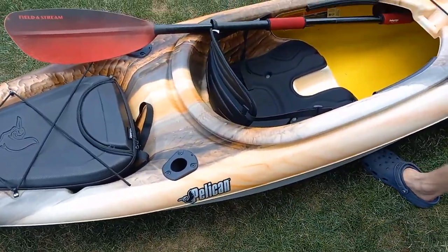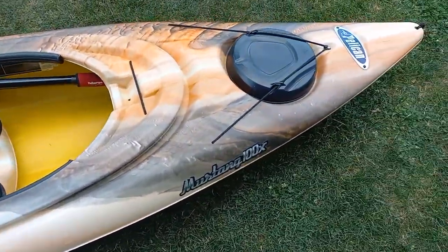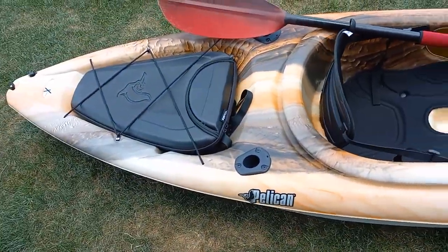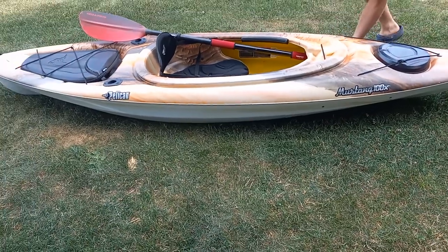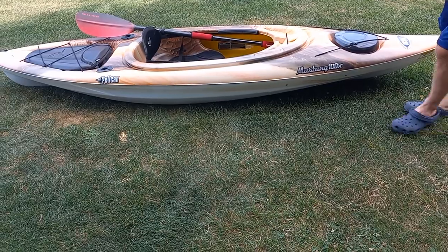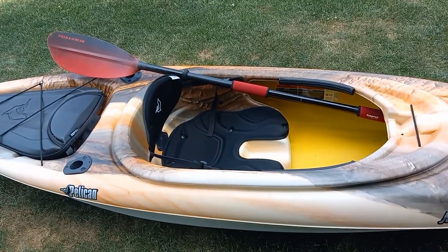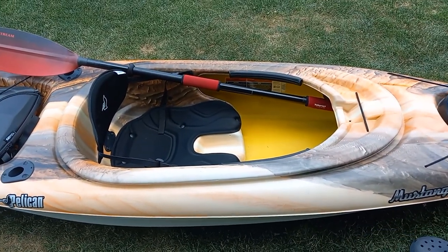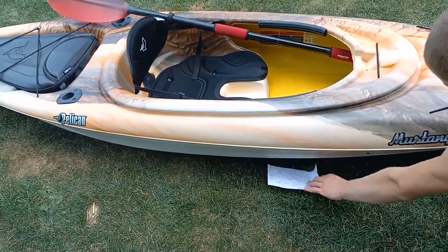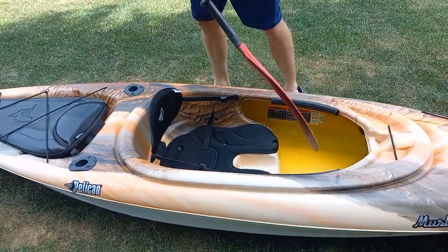That's about it for the kayak — I'll put everything in the description. To go over some minor details: the kayak costs $400 and it can hold up to 300 pounds. The paddles are made out of aluminum — some aluminum, some carbon fiber, kind of like a fishing pole material. The paddle itself is not too bad of a price — $50.